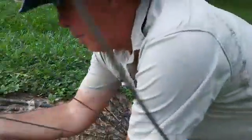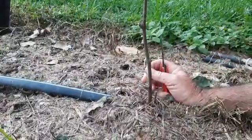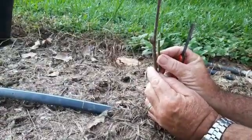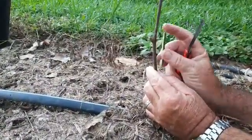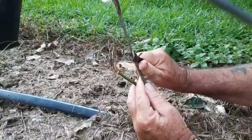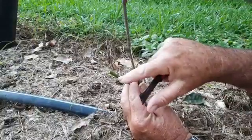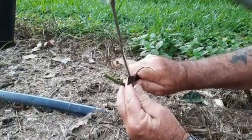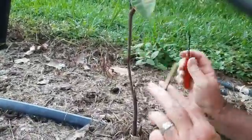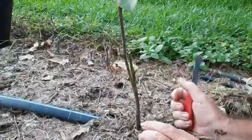Then go back to the main rootstock. Start cutting at the top here, cut deep enough so that the width is equal, just to make life easy. I'll leave that little bit there just so that it sits in.